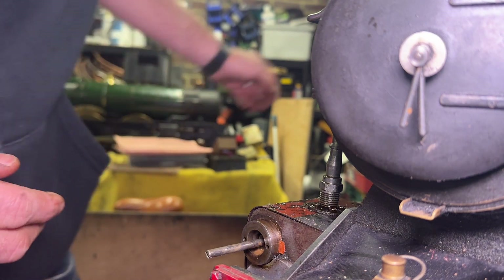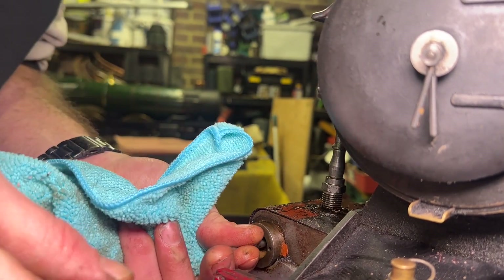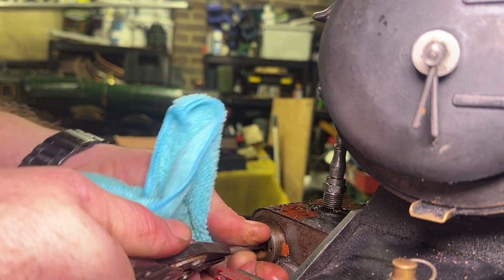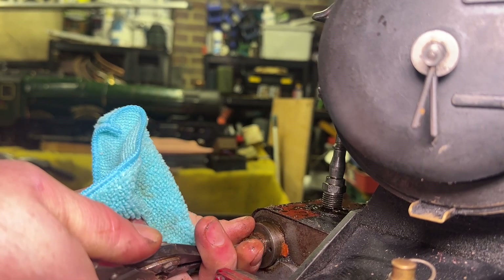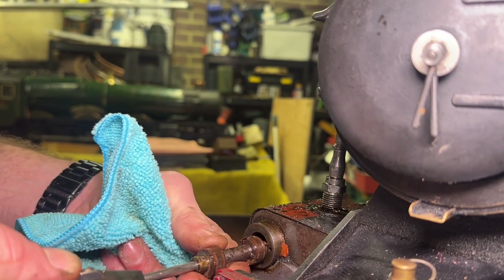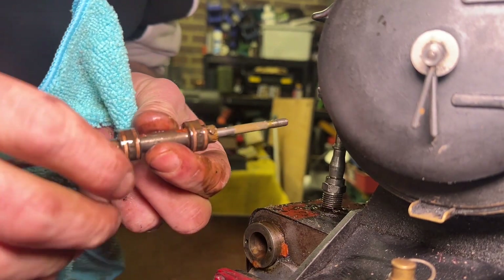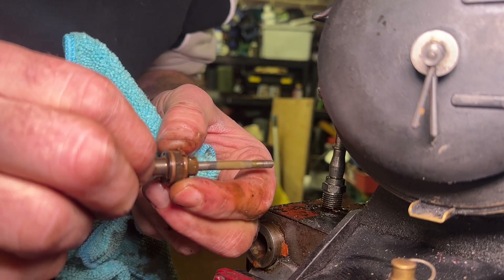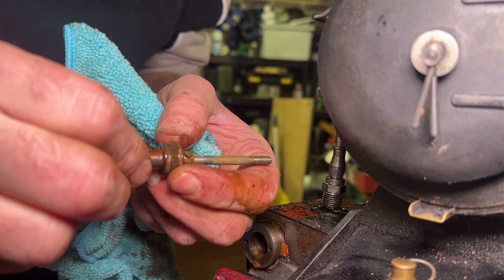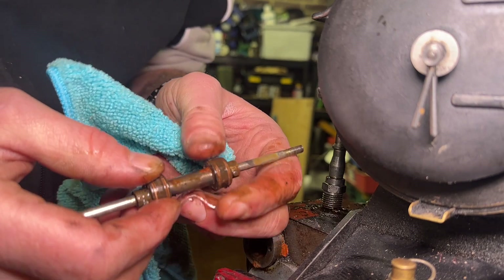Moving my attention to the other side, let's draw this out as well. It's a little bit rusty here as well. Once again I've got one ring that moves nicely but the others are all a bit tight.